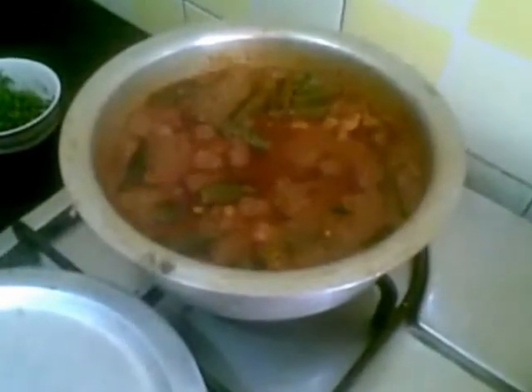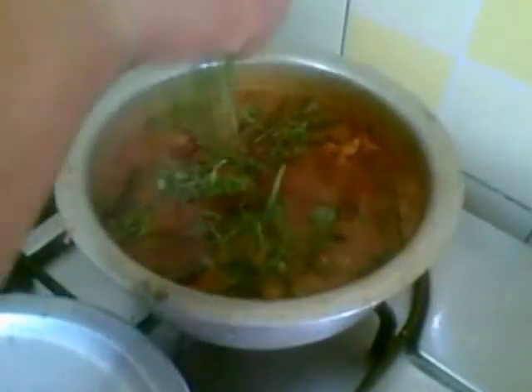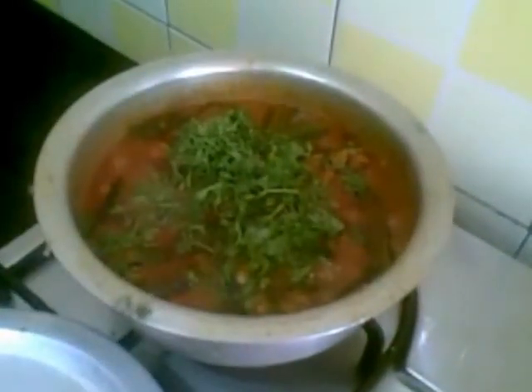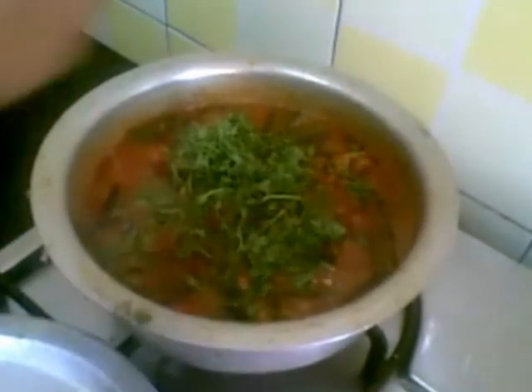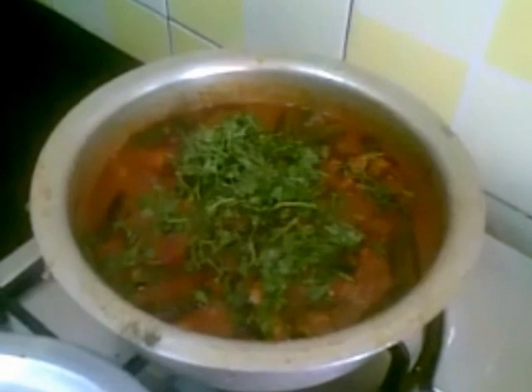This is done now. I'll turn off the stove and garnish it with cilantro leaves. This tastes very good with roti, chapati, or naan. So it is ready to serve.